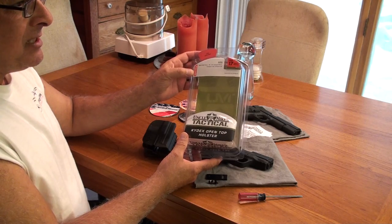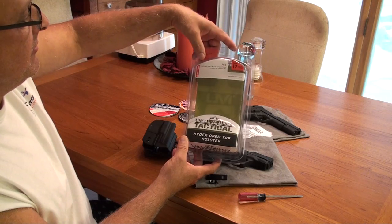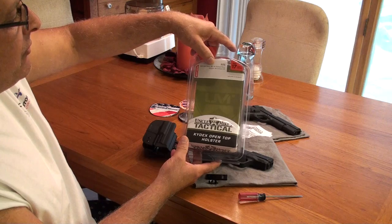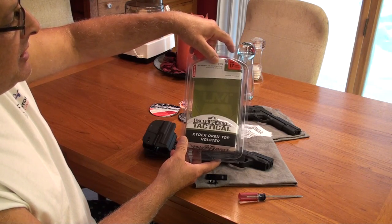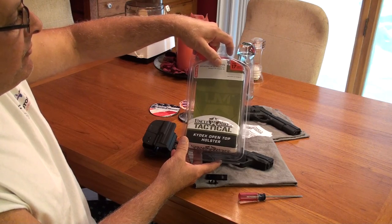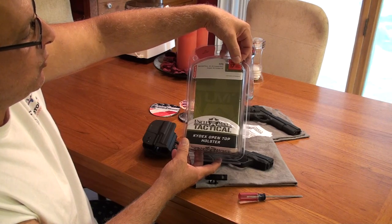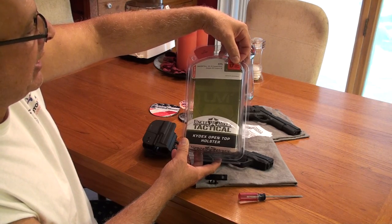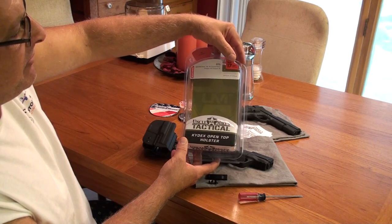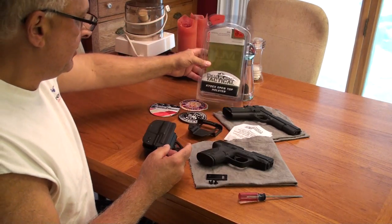The size that relates to the gun is listed here — size 17. It fits a Smith & Wesson M&P 9mm, .40 cal, .45, Compact 9, Compact 40, and Compact 45. The number, which is 54171, refers to right-hand draw. If you're looking for a left-hand, I believe the number is 54172, but you might want to verify that just to be sure.